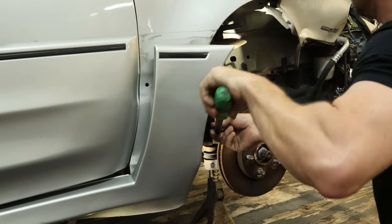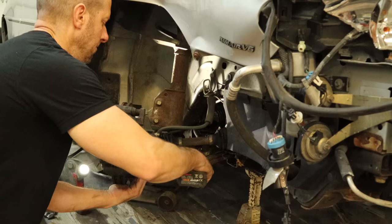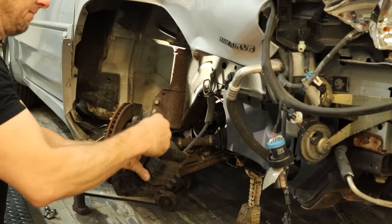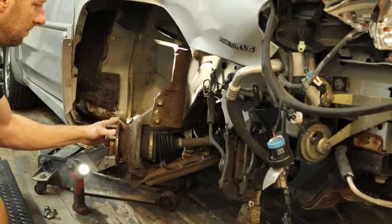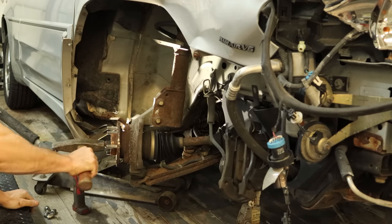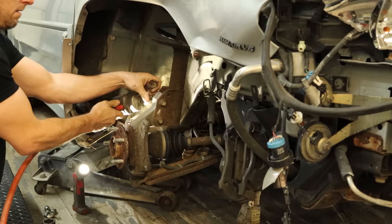Disconnect the tie rod end from the knuckle — put a little pressure on it to hold it in the knuckle so you can break it loose. It's amazing the knuckle didn't break; usually they do but everything else broke this time. Pull the caliper off and hang it out of the way, pull the rotor off, pull the drive axle nut out of it. We can hammer the drive axle out of the knuckle — I know people are afraid I'm going to bend the splines on the axle, but it's clearly no good.